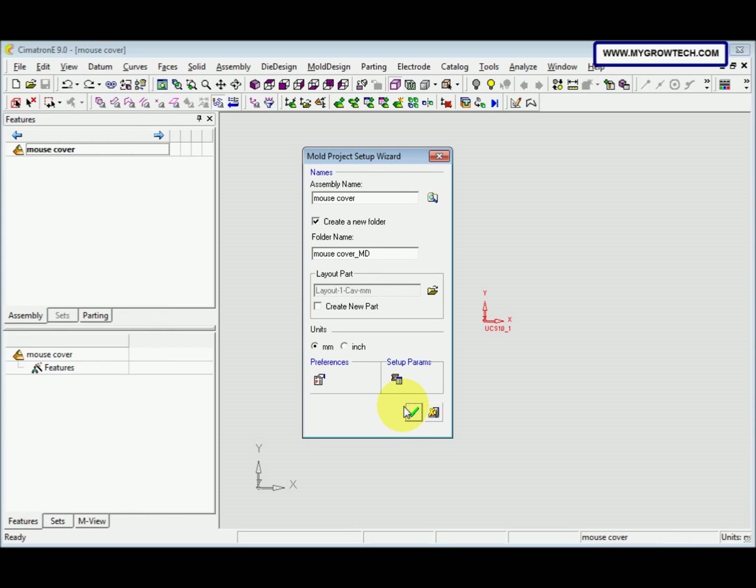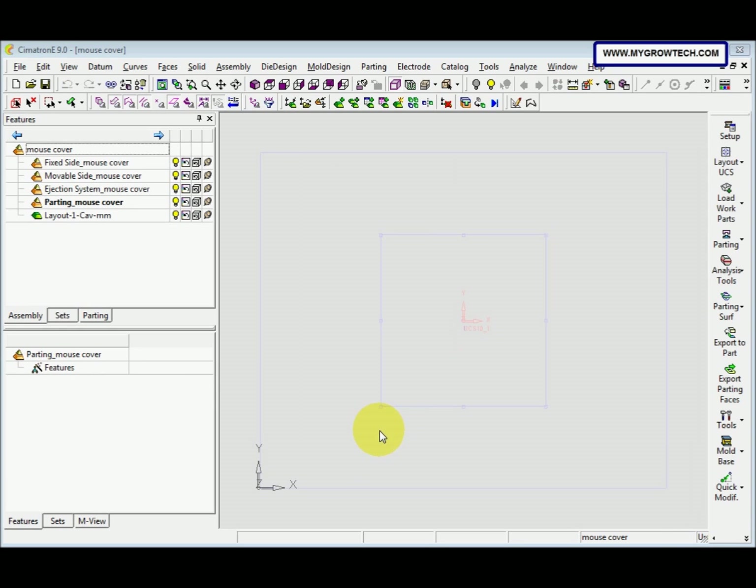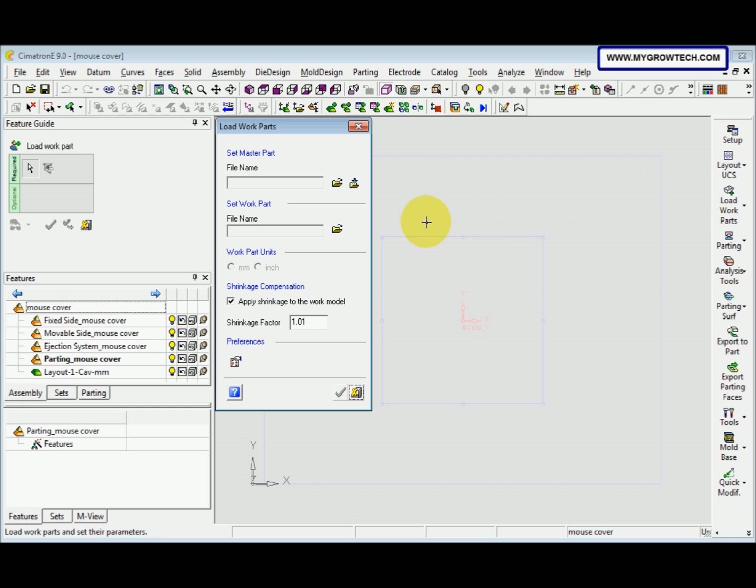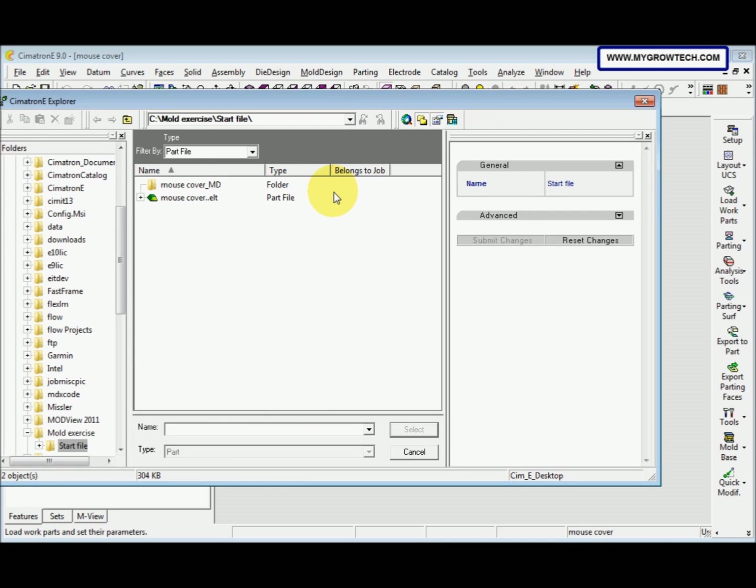Click OK, and here also OK. The parting is next. We need to load the work part. Select the Load Work Parts icon and then select Load Work Parts. After that, we open the file — select it from your working folder.